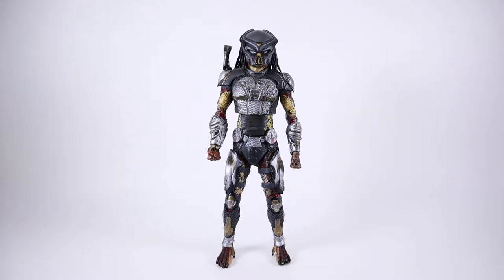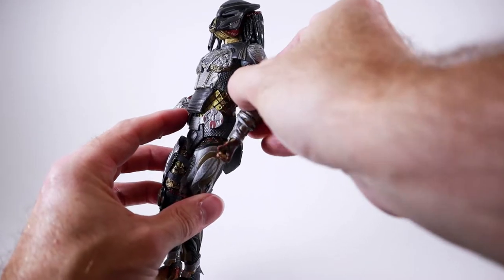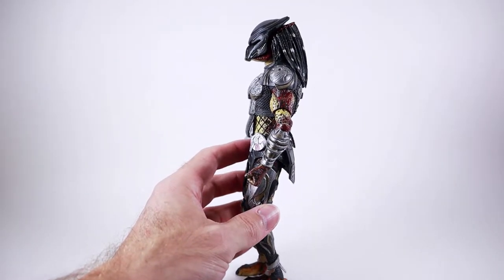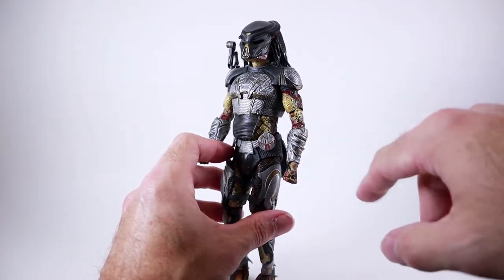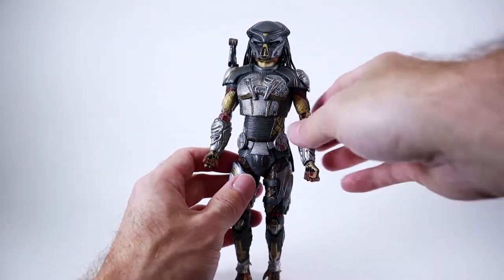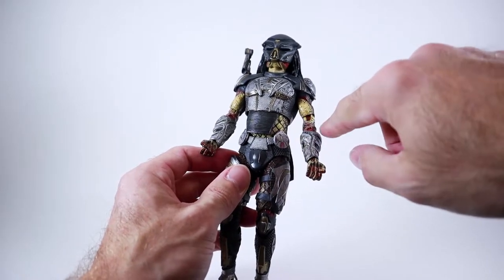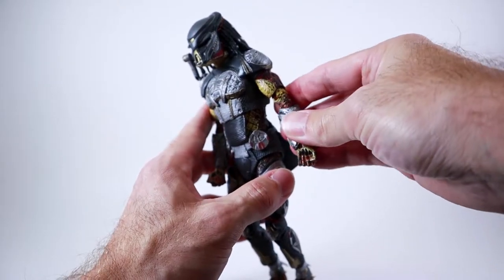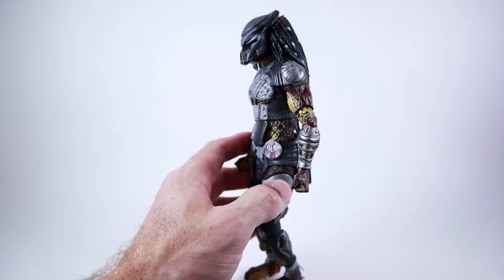Before you pull this guy out and start bending the arms, you are going to want to hit this guy with a hairdryer, because especially with these elbows and wrists, the paint is going to basically fuse these so that they are in a locked position. So you are definitely going to want to hit these with some heat before you start bending them around.